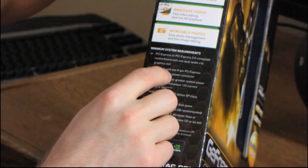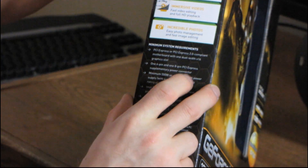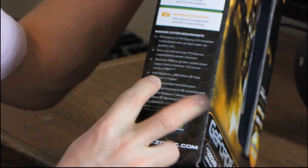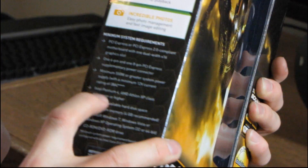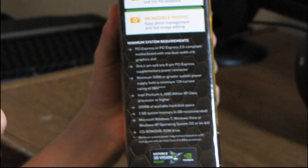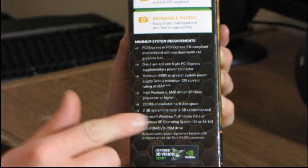Minimum system requirements: a PCI Express 2.0 compliant motherboard with one dual-width 16x graphics slot, one 6-pin and one 8-pin PCI Express connector, and a minimum 550-watt or greater power supply with a minimum 12-volt current rating of 38 amps. And then for the CPU: Intel Pentium 4 or AMD Athlon XP class processor or higher. Show me an Athlon XP motherboard with a PCI Express slot — why even bother putting that on the side of the box? It boggles the mind. Though I'm not just calling out Zotac; for some reason everybody seems to include that particular requirement.